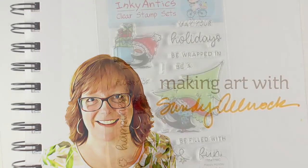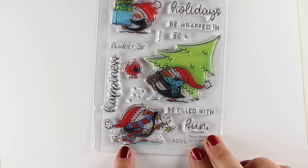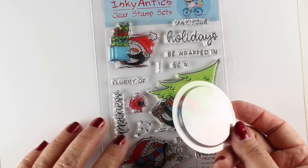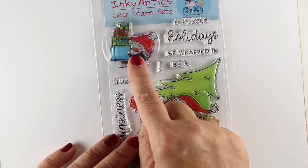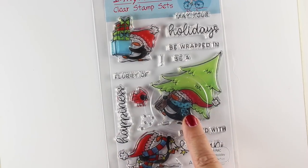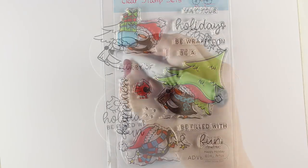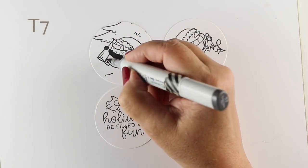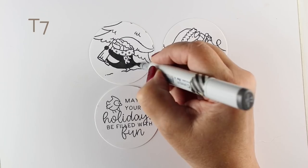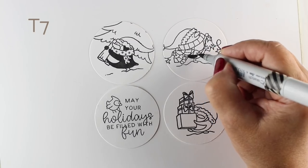I'm going to be using some new stamps from Inky Antics that I just picked up. They have several penguin stamps but these are the ones I'm going to use today, and they're so dang cute. I'm going to use the MFT shaker pouches with them. I did not know what a shaker pouch was — I think I've been living under a rock — but you put your shaker stuff in them and cut out your little image around them. I've cut out my circles so they're going to fit, and I made sure that my images were going to be centered in the right place in the size shaker that I had.